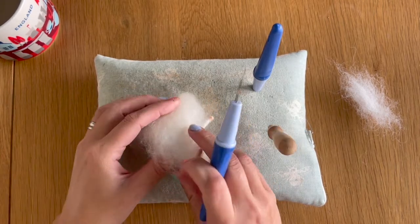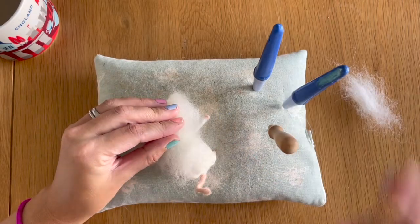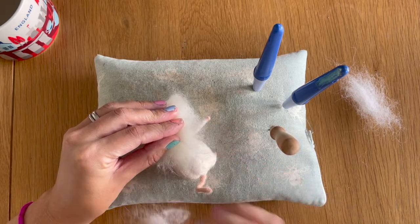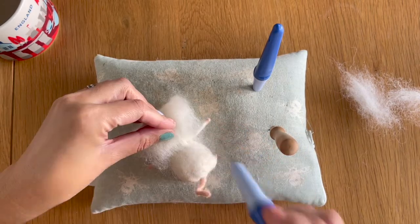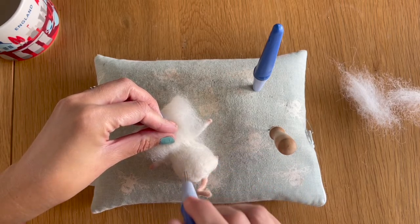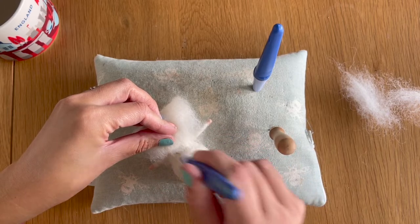I'm going to flip him round onto his belly, remove a bit of excess wool, then take my fine needles and felt those loose fibres into the back of his neck, his back and bottom — not going too crazy with the felting at the moment, just felting it all down loosely so it can't go anywhere.